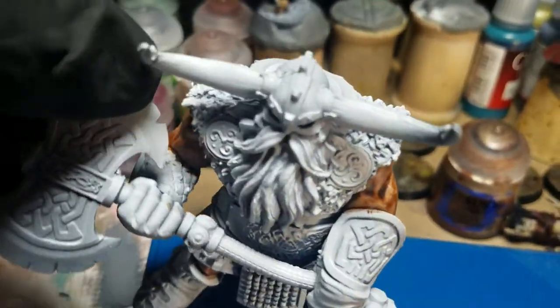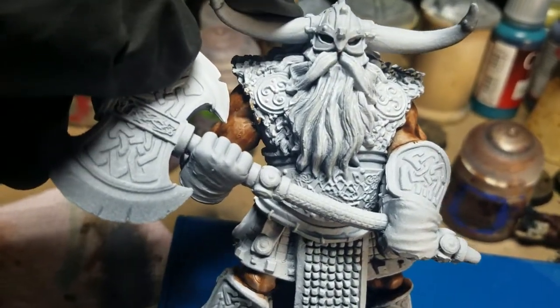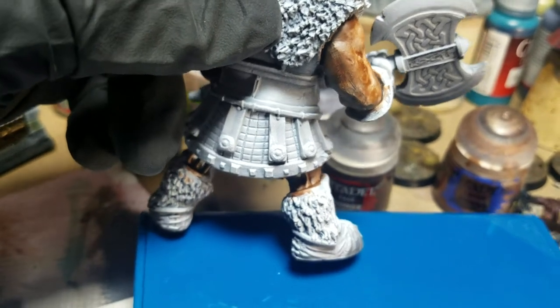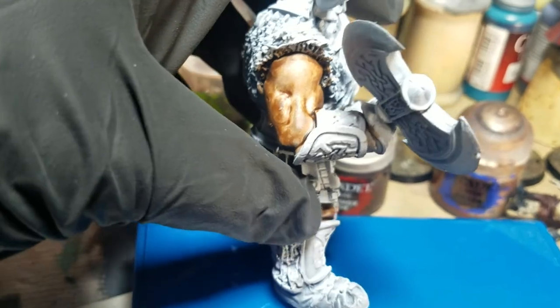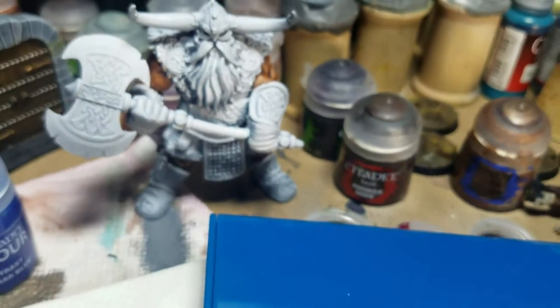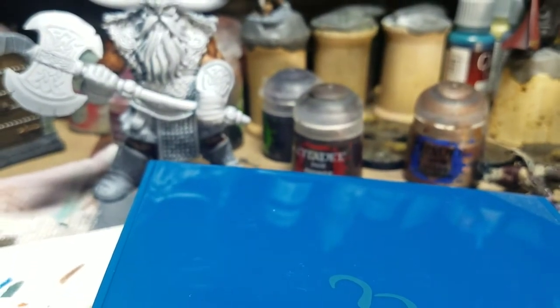By the way, this Reaper Bones model is really cool — I'm going to paint it and sell it on eBay hopefully. There is some pooling, but it's also just from rough cuts where I was cleaning Reaper Bones mold lines, and the contrast paint is finding that, which is pretty interesting. Two coats of Gilliman Flesh actually achieves a pretty good flesh tone.